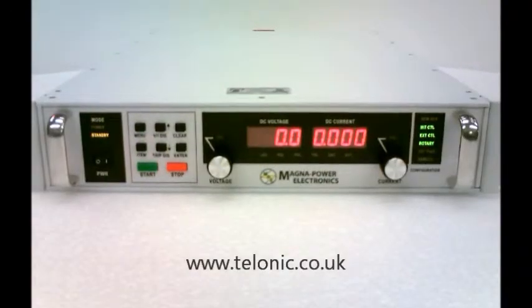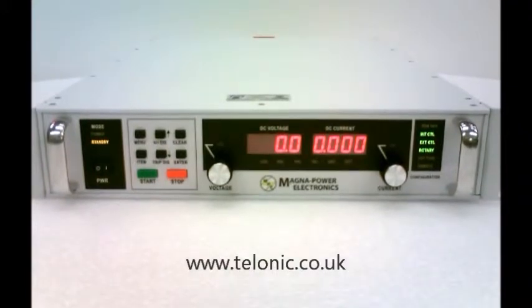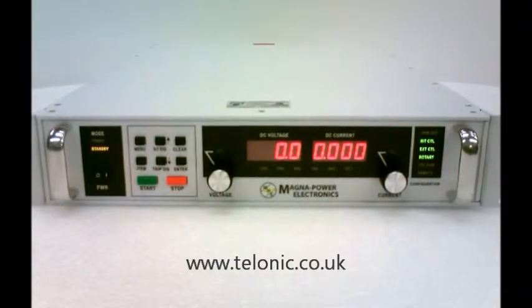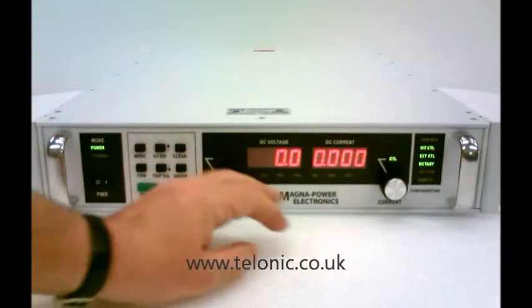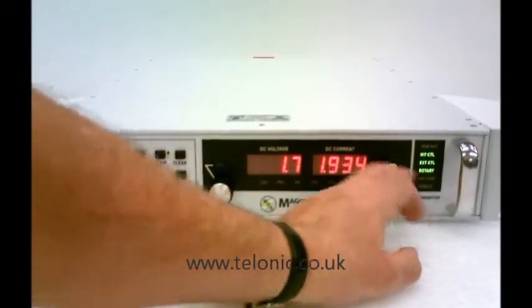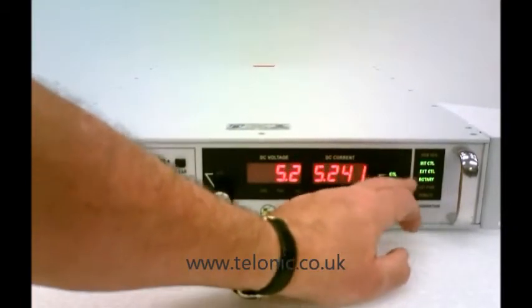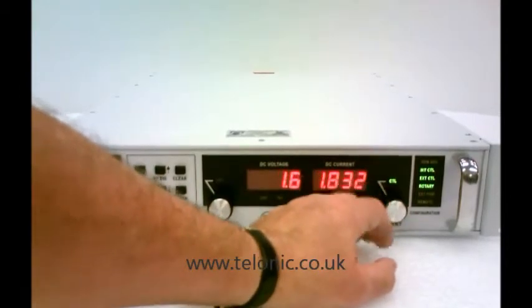This is a MagnaPower XR375 5.3 rack mountable programmable DC power supply. Both voltage and current can be adjusted via the front panel. The unit has a maximum output voltage of 375 volts and a maximum current of 5.3 amps, giving a total power of 2 kilowatts.